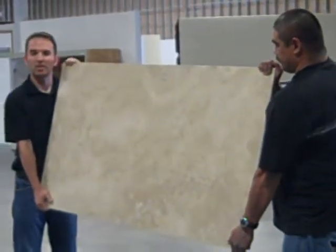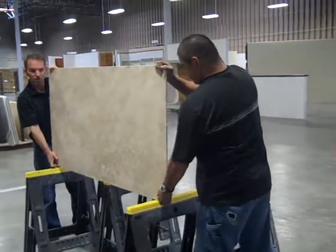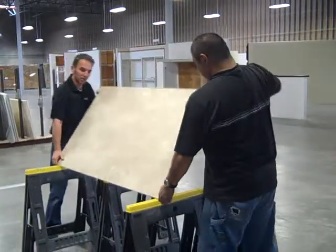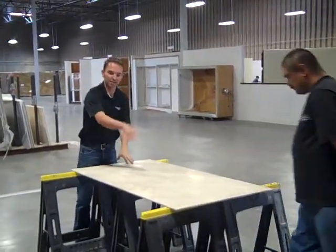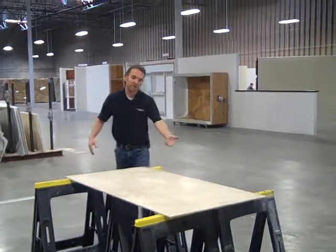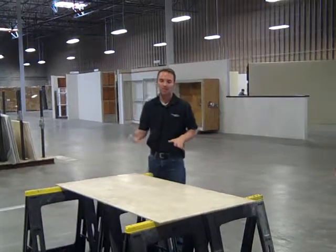So now we're going to demonstrate how to put it on a sawhorse. We bring it over here, we're going to put it on vertical first, and then lower it down. We have all the edges protected so that if it were to flex, it's going to flex in the middle. But we also have a sawhorse here in the middle protecting it, so it's nice and flat. When we go to cut, it's easy to cut.